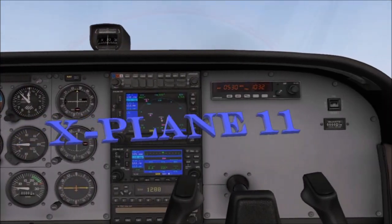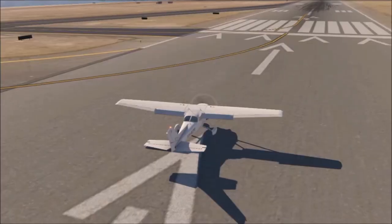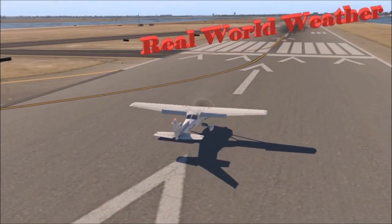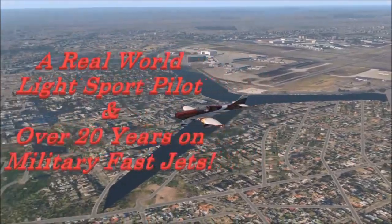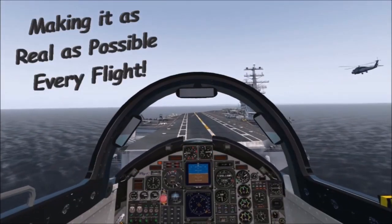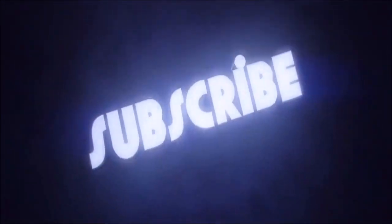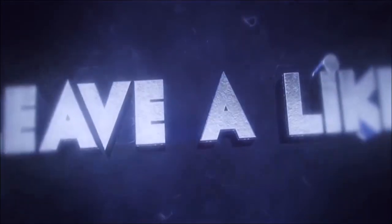All in X-Plane 11 — props, jets and much more — all done in real world weather. Let's make it as real as possible every fly. Subscribe, like, and leave your comment. Look forward to hearing from you.